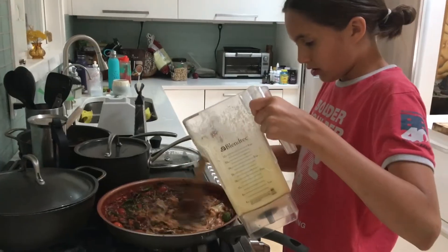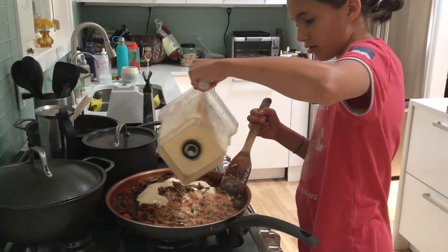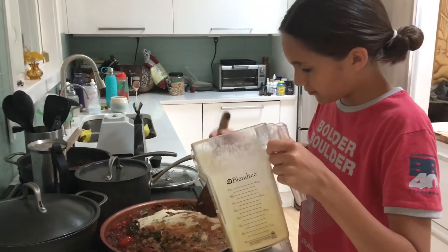Pouring the cashew paste in there — or sauce — to make it kind of cheesy. So it's going to be a tomato-y, veggie, macaroni, cheesy dish. Look at that, and we are going to stir that in.